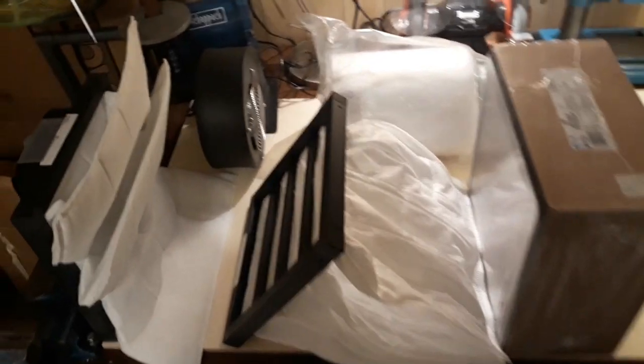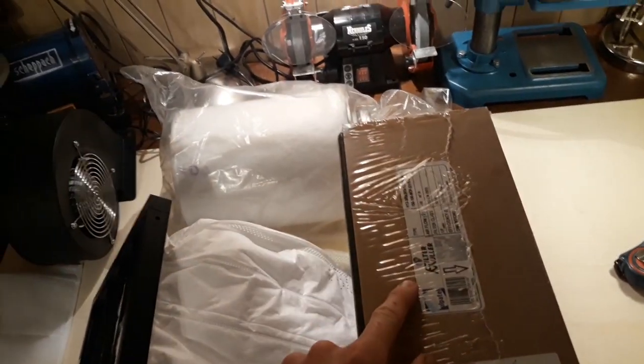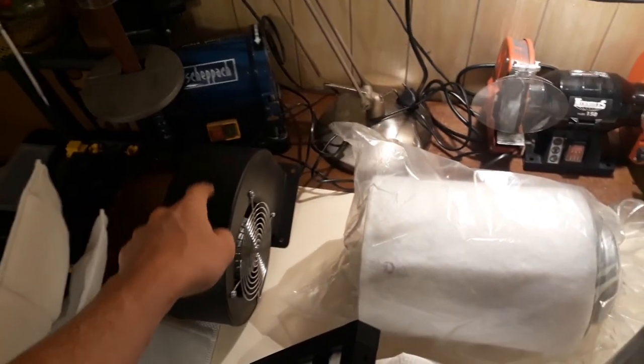So what I've got here is I've got a G4 filter, F9, H13, and a coal or activated carbon filter, and then I've got the exhaust fan.